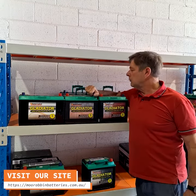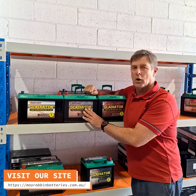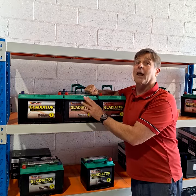Hey guys, Scott here from Rehab and Batteries. Just going to talk to you about the Supercharged Gladiator range.